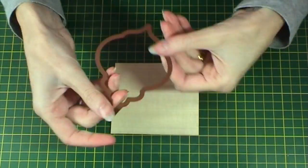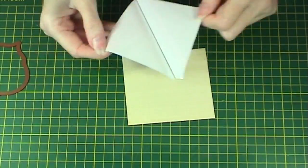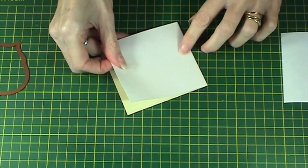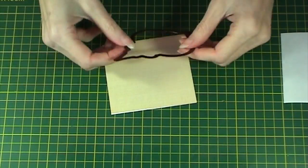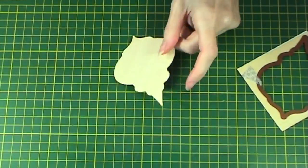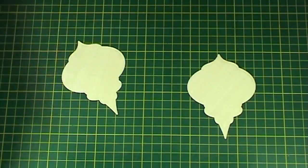First of all, take a piece of wood veneer and the Spellbinders die. You'll need to cut a piece of adhesive to fit and mount on the back. This will stop it from splitting and cracking when you put it through the die cutting machine. Cut two of these out and also one out of card.